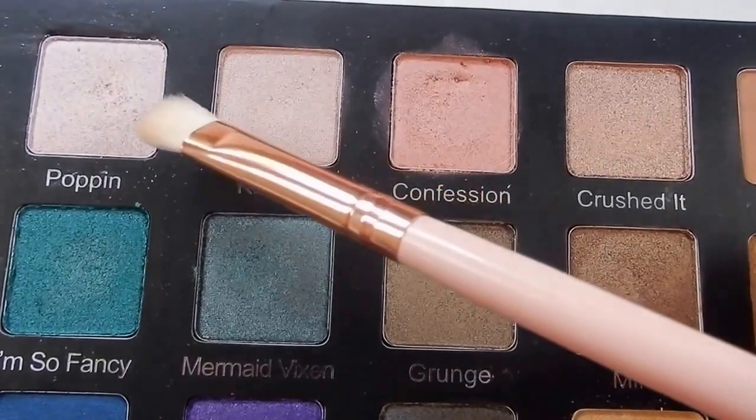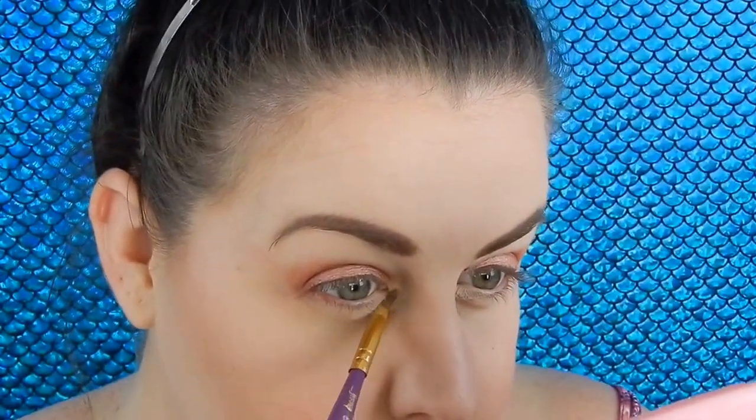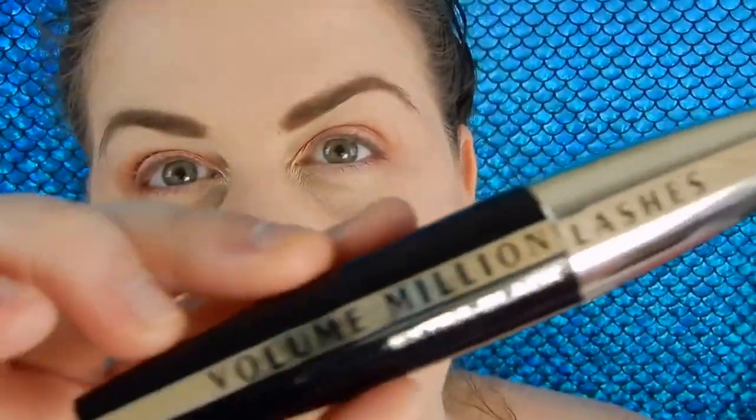For my inner corners I'm going to use the shades Poppin and Come Through — yes, loving these names! For mascara I'm going to be using the L'Oreal Volume Million Lashes. I really really like this and I'm almost out — it's honestly lasted me such a long time.